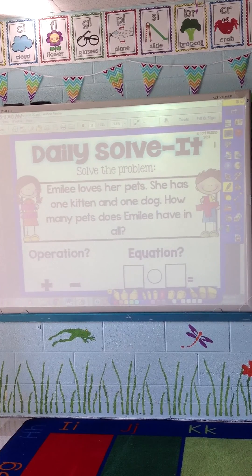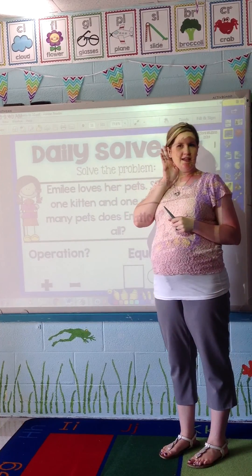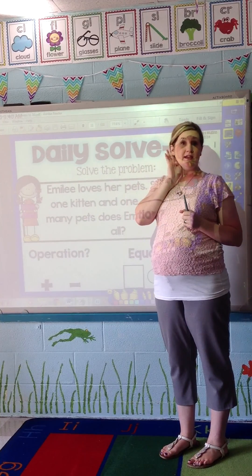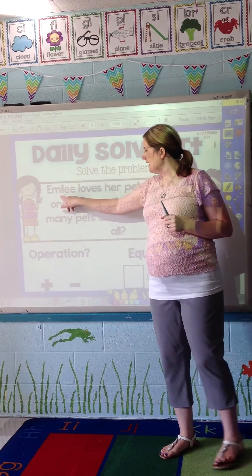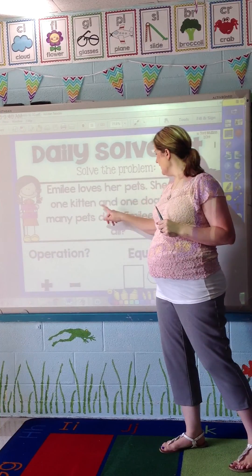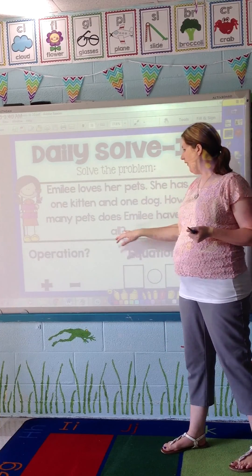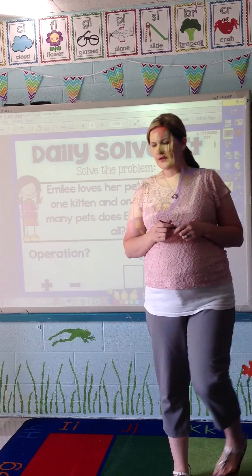So this is what it looks like. 'Boys and girls, let's do our Daily Solve It.' I would call for a listening ear and they would respond 'listening ear' so they could listen to the problem. 'Emily loves her pets. She has one kitten and one dog. How many pets does Emily have in all?'